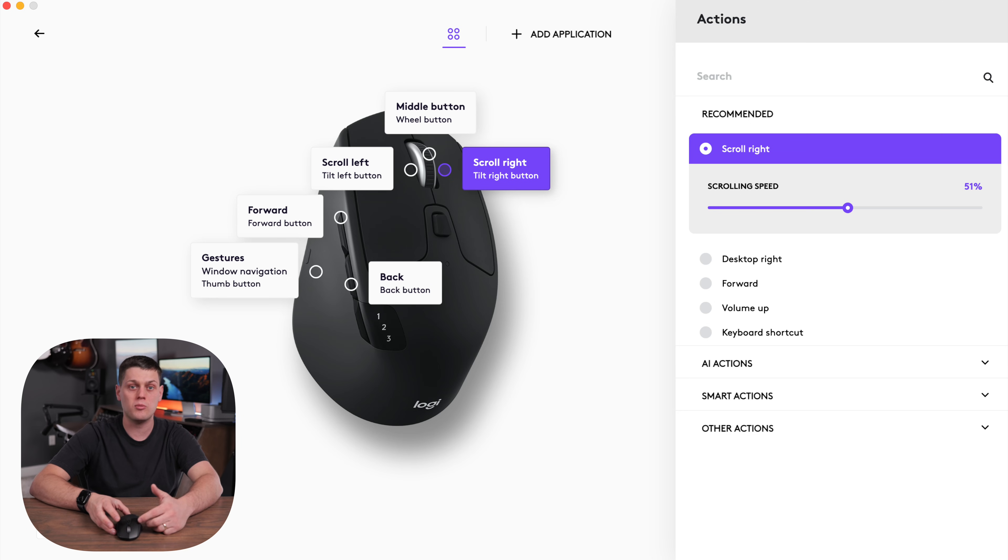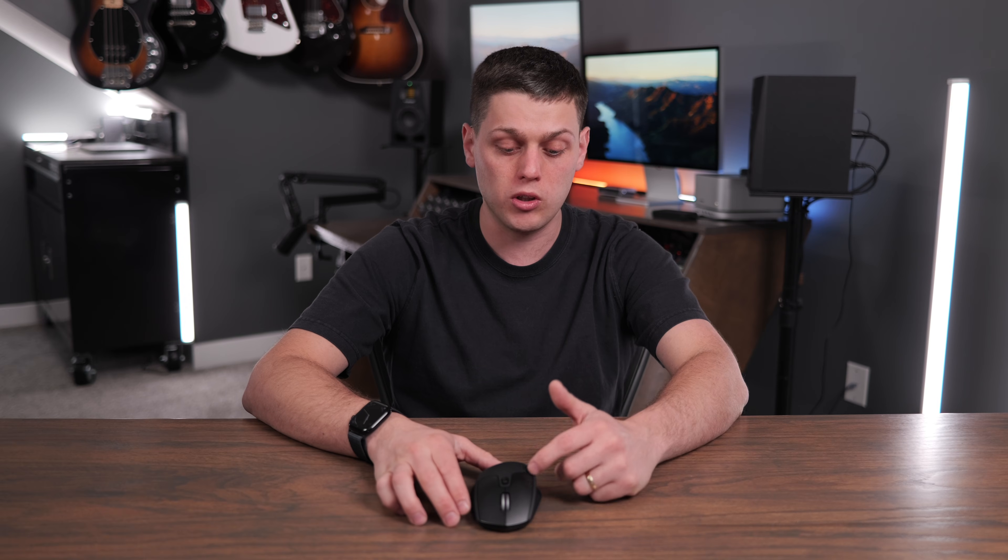The only way you can customize this is with the Logi Options Plus app, so you're only going to be able to change what the buttons do if you're using this on Windows or Mac. This does work really well with iPadOS, but you're not going to get any customization.